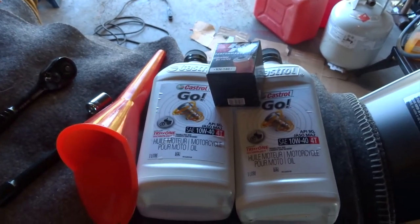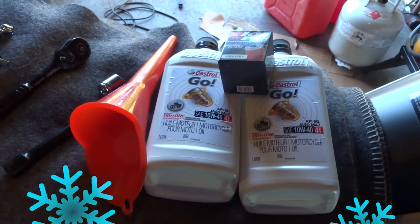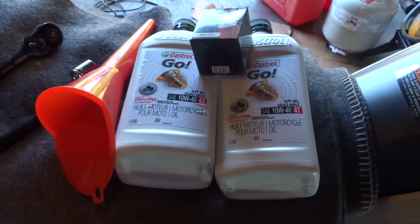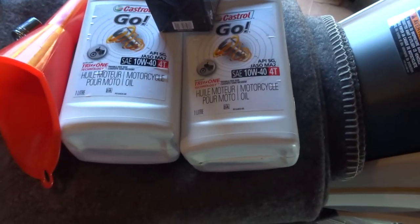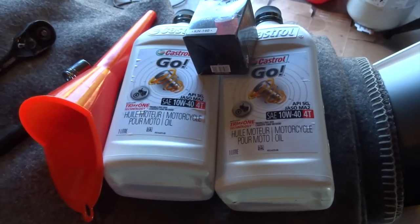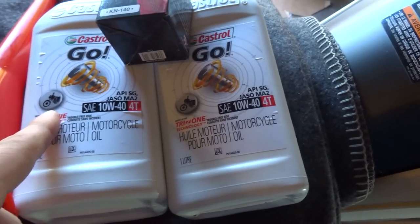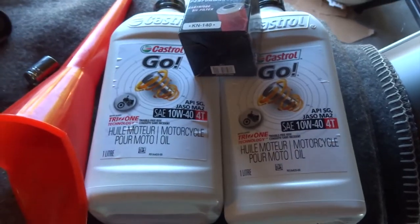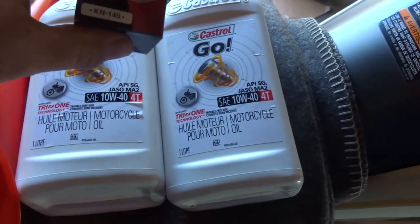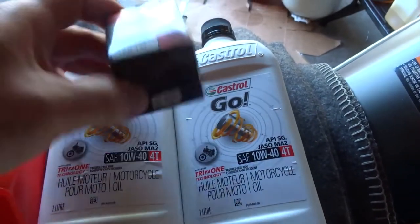I'm at 4,000 kilometers but the weather is getting cooler, so I'm going to change the oil and go with 10w40 — it's a little more suited for the upcoming riding I'm going to be doing. Make sure it's oil for motorcycles; don't use normal car oil. And on the 250, these K&N 140 filters work fine.